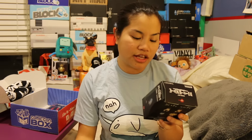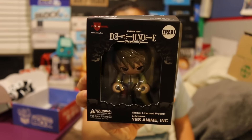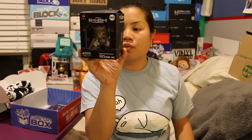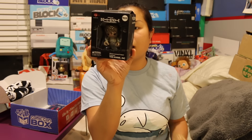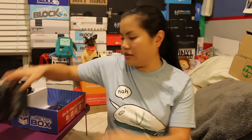The first one we have is — it says anime on it. We have a Trexy. This is a Shonen Jump Death Note. It's an official licensed product — anime ink. This is Light Yagami. He looks quite sad. You could have gotten L, Ryuk, Missa Amane, or Light Yagami. So it's just a little vinyl figurine.